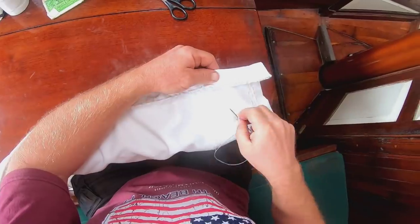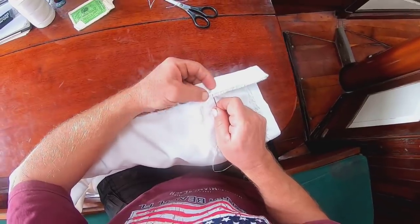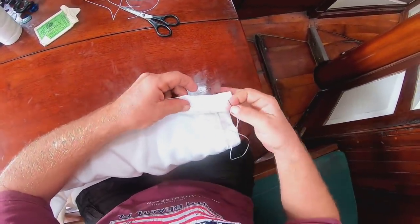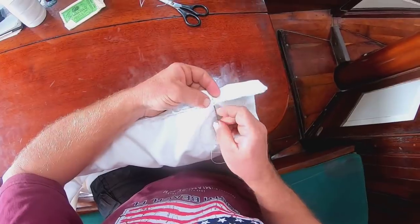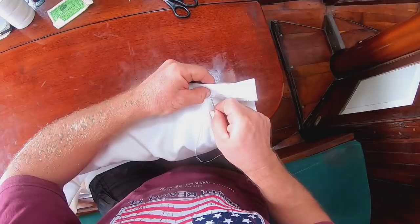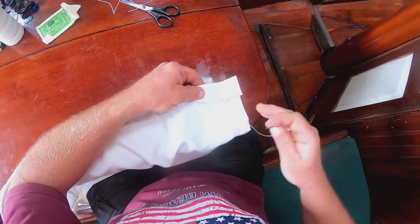Coming down the home stretch here — this is ending an 18-foot long section of hand stitching. There were two of them, so it's 36 feet total. A little bit each day gets it done. After this we should be ready to put the grommets in and then we should be done.